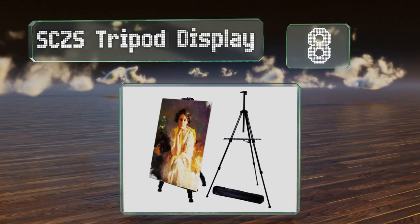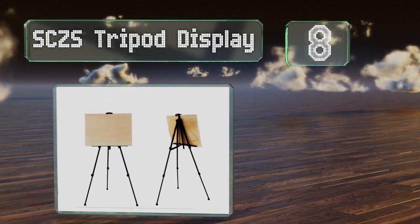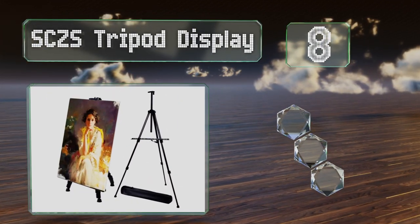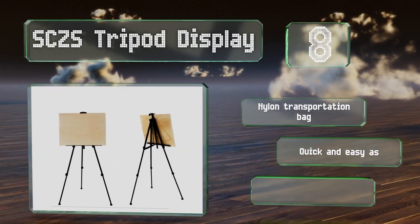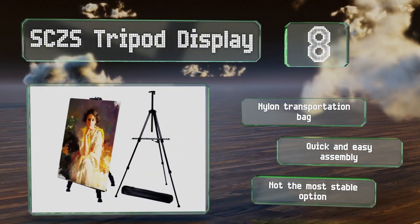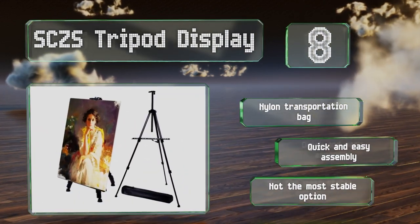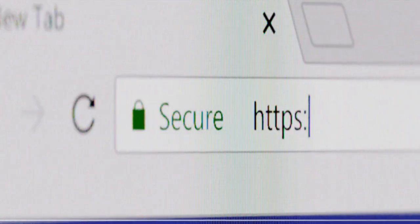Coming in at number eight, the SC ZS tripod display boasts a durable steel construction that, despite weighing only two pounds, can support canvases as heavy as 10 pounds. Its collapsible design allows its height to be adjusted between 21 and 66 inches. It includes a nylon transportation bag and offers quick and easy assembly, however it's not the most stable option.